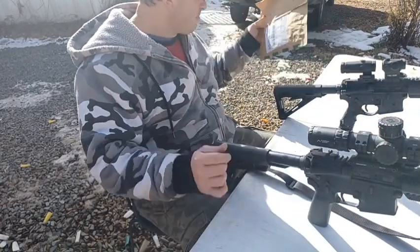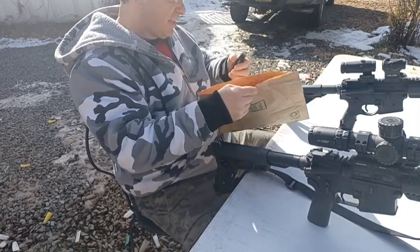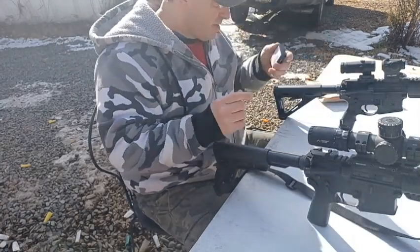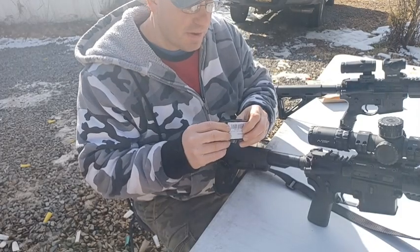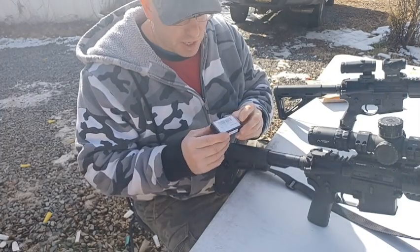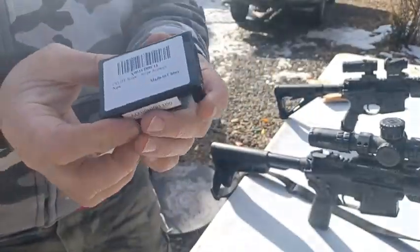Hello everyone, welcome back. I got a little goodie here from CV Life today. It is another bubble level. You guys have been following my channel, you've seen that I'm a big fan of bubble levels. I'm going to explain to you guys why, but first let me show you what you're looking at.